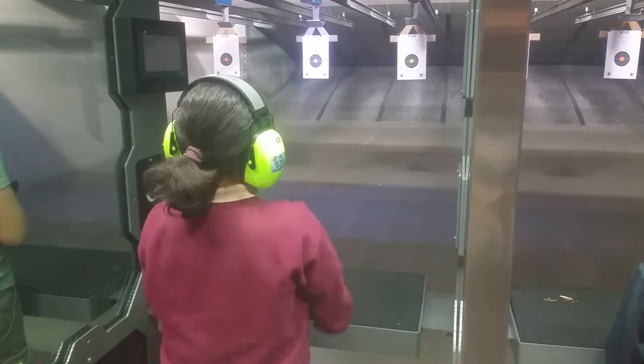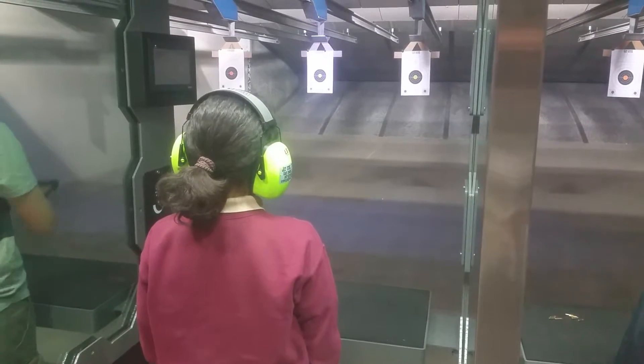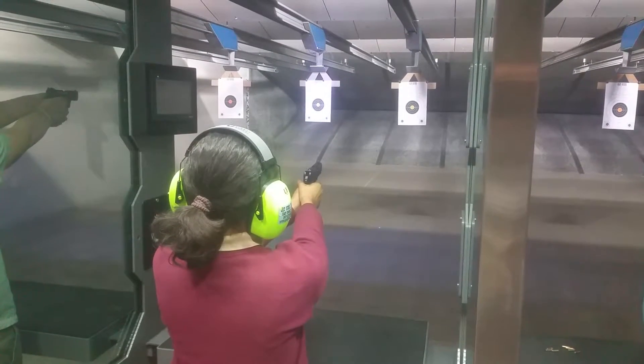Back to the ready position. Present to the target. Finger on trigger. Fire when ready.